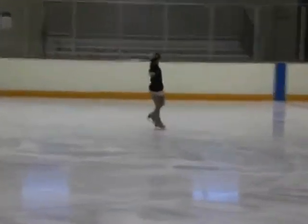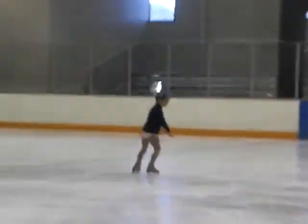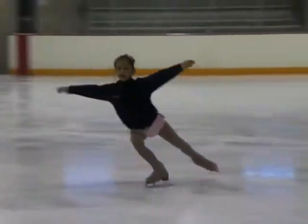Arms out. One, two, three. So it's one, two, three. Better. Good.